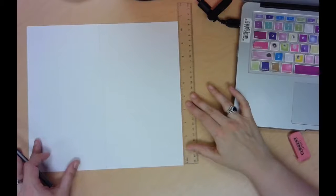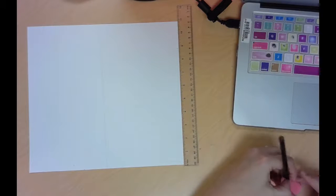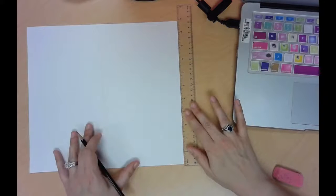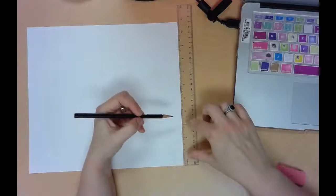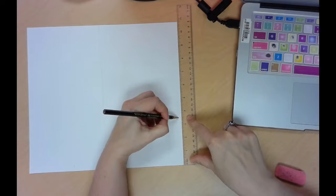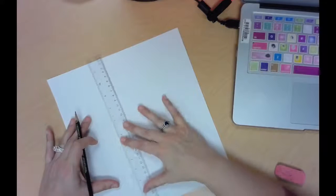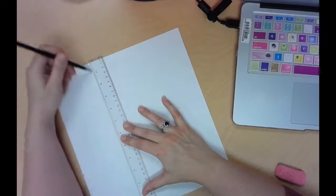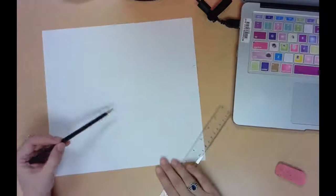Then I'm going to set my ruler on the other side of my paper and divide it into 3 sections. It's 11 inches, so it's going to be a little less than 12. You're going to divide it into 3 sections — it's going to be a little over 3 inches each time. Make a mark at 3½ and then 7. Then I'm going to draw two horizontal lines across my paper — not super dark, but not super light. I should have one vertical line and 3 sections. Now we're ready to start our cube.